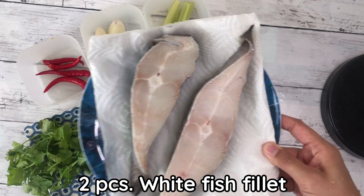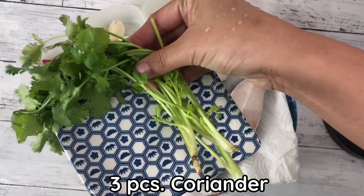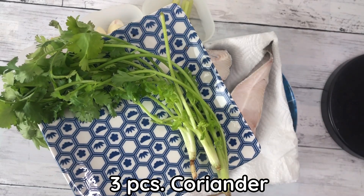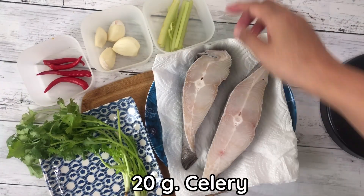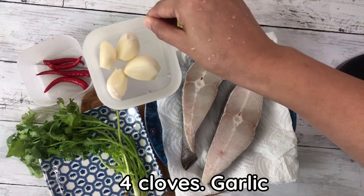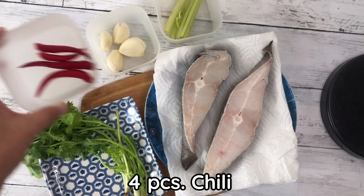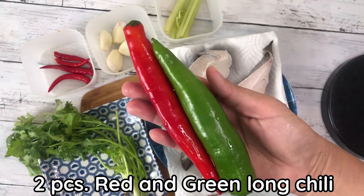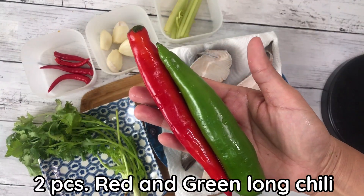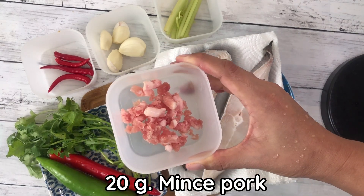You will need 2 pieces white fish fillet, 3 pieces whole coriander, 20 grams celery, 4 grams of garlic, 4 pieces chili, 2 pieces red and green long chili, and 20 grams mint pork.